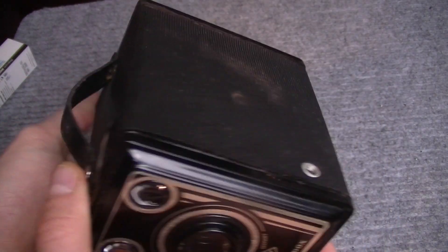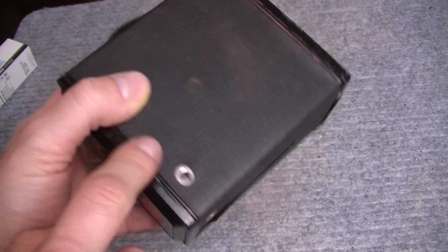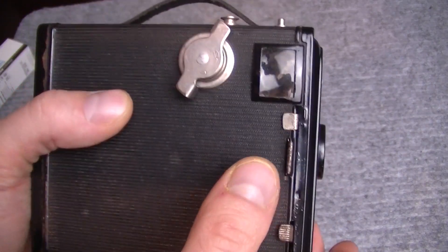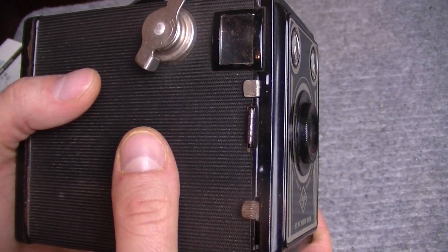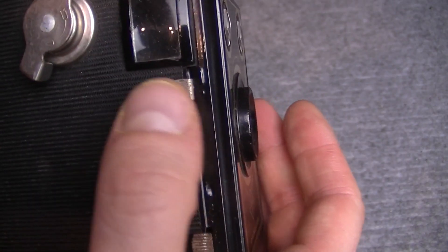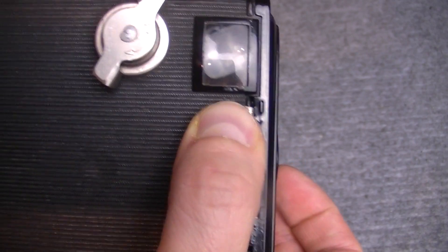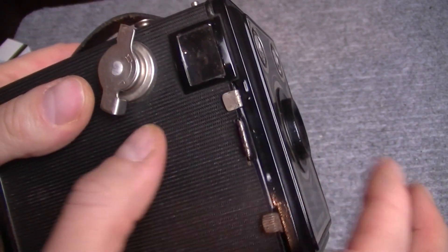Все органы управления — вот здесь есть крепление под штатив, две штуки: вертикально и горизонтально, портретно и ландшафтно. И все органы управления — это вот эти рычажки, это и есть главные органы управления этой камерой. Хочешь верь, хочешь не верь. Здесь есть один рычажок, рядом с которым есть точка и тире — в общем, азбука Морзе. Натуральная. Он переключается вверх и вниз — на точку и на тире.